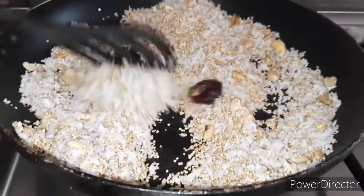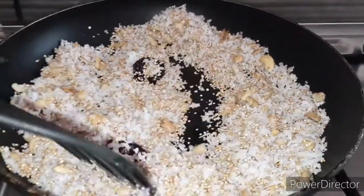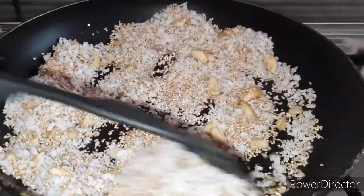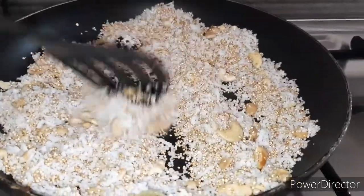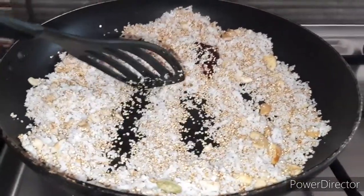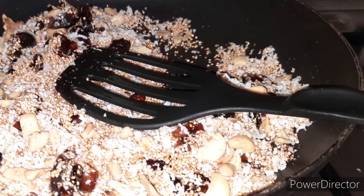Let's do this. We are going to fry it with gas. We are going to fry it.